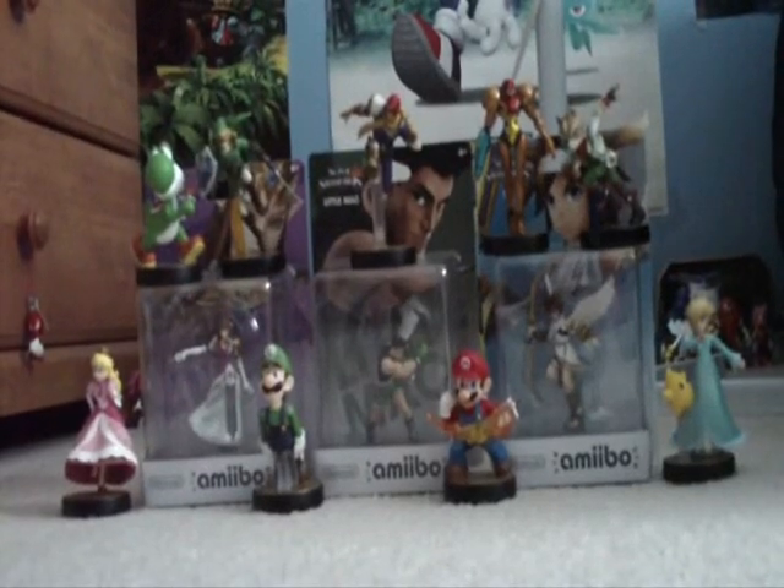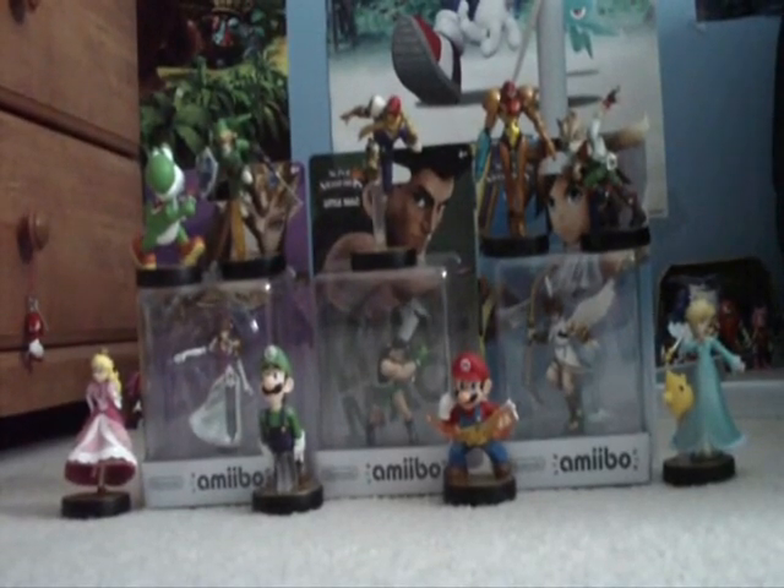Hey there guys, MarioSonicKirby1 here, back again for another figure review. Let's get to it.